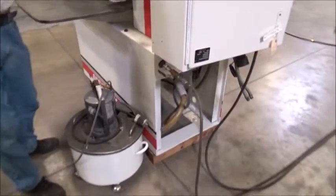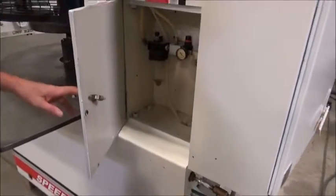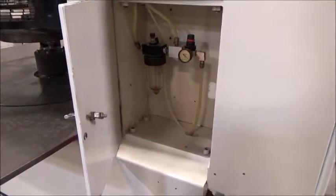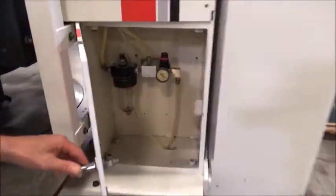Coming around, there is the media bucket — this works, we checked that. And as you come up from there, just the standard air package. SpeedFam: one filter, an oiler — we gotta get some oil in there for the cylinders.